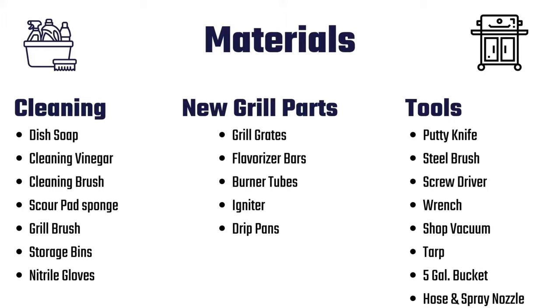The tools for this job are pretty basic: a putty knife and steel brush to clean out the interior of the grill, screwdriver and wrench to take the grill apart, shop vacuum to vacuum up the pieces, and a tarp to prevent grease stains from pieces that fall on the ground. A 5-gallon bucket to clean up the mess, and a hose and spray nozzle to spray everything off.